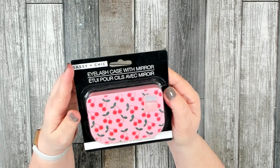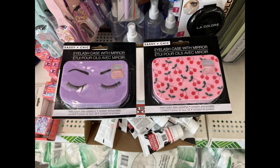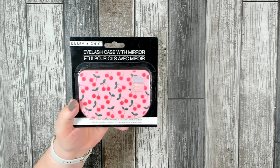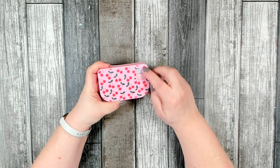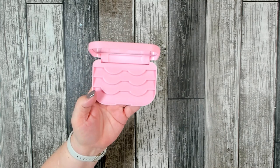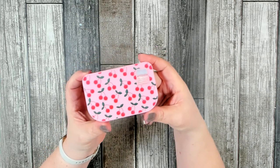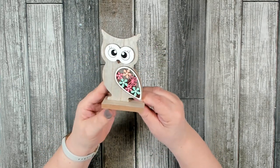This was something new that I found over in the beauty section — it's by Sassy and Chic. It is an eyelash case with mirror. They had two to choose from: one with cherries and one with eyelashes on the front. The cherries won out for me. Inside it has a little removable sticker, a small mirror, and it looks like you can store three sets of eyelashes — keeping them nice and clean when not in use. Great find for Dollar Tree.